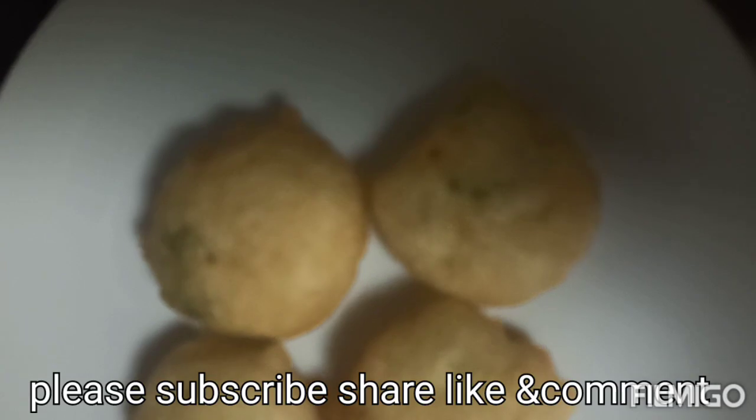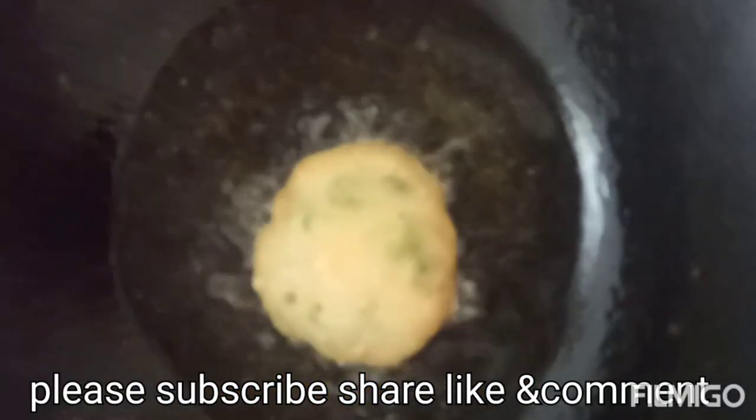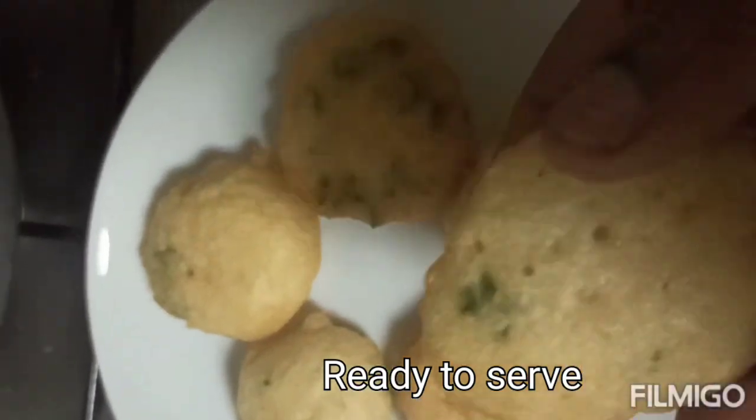If you try it, you can add it as needed. If you try it and taste it, please comment on the video and share it with friends. Subscribe to this channel.